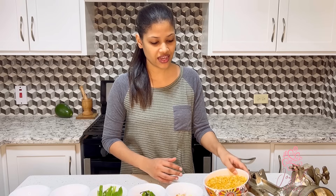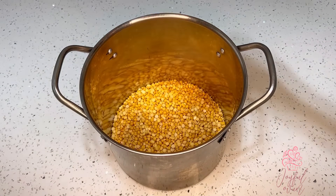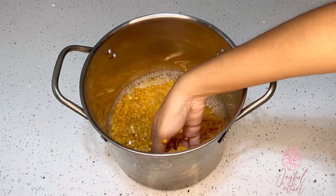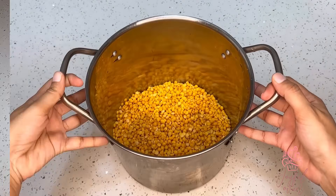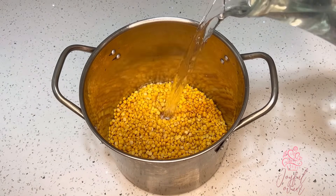I have one pound of dal that I've measured out. I'll add the dal to a boiling pot and wash it, making sure there's no stones or any bits I don't want. I'll add some water and wash the dal, repeating this process about two or three times until the water runs clear.